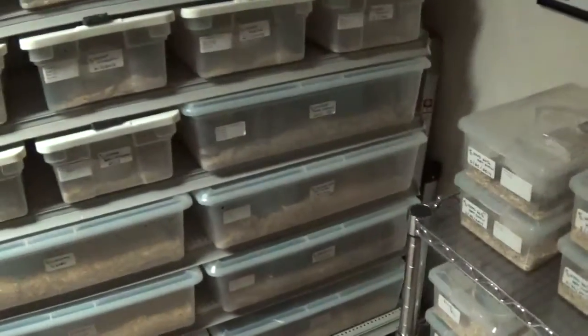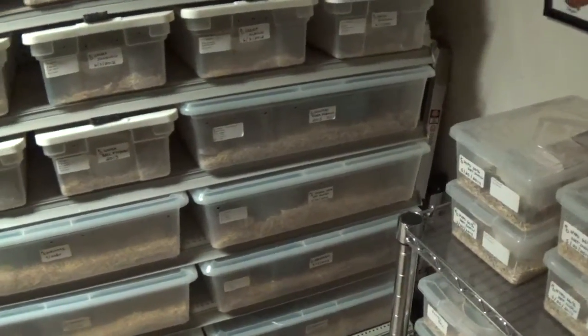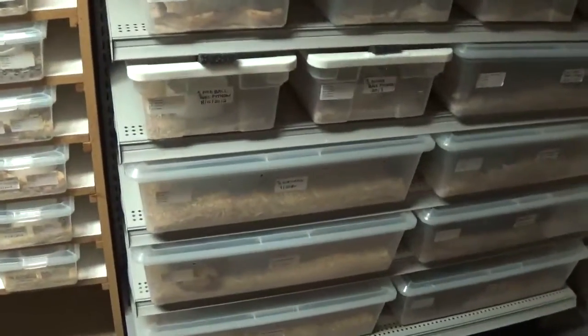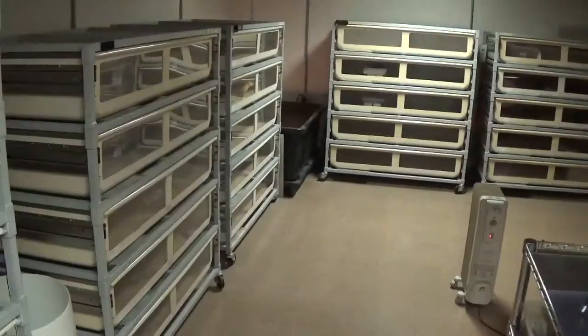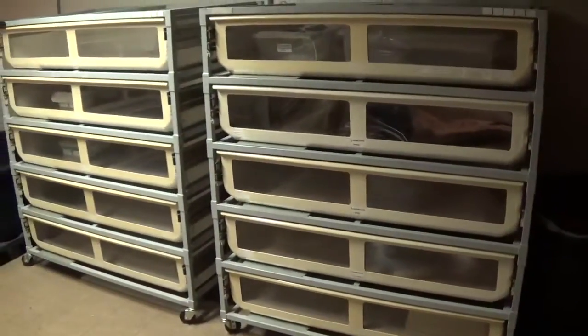So on and so forth down the line — got a jungle het anerys, a couple of Baron boas, got a replacement Suriname boy that's gonna be taking care of those girls over there pretty soon. As you can tell, I like my Freedom Breeders — I mean there's nothing, I don't think there's anything better.